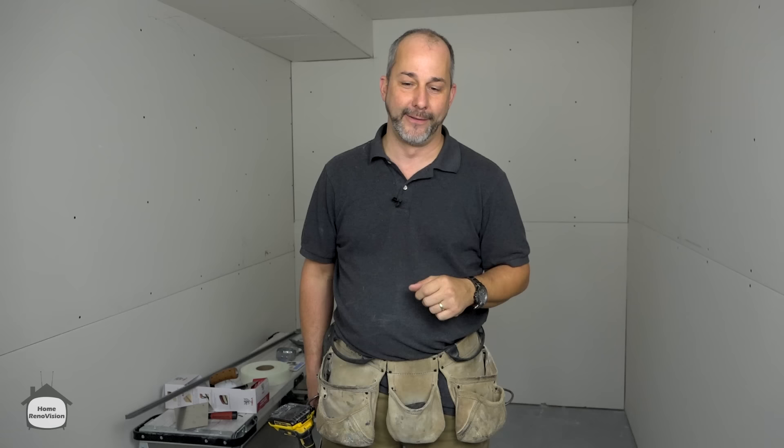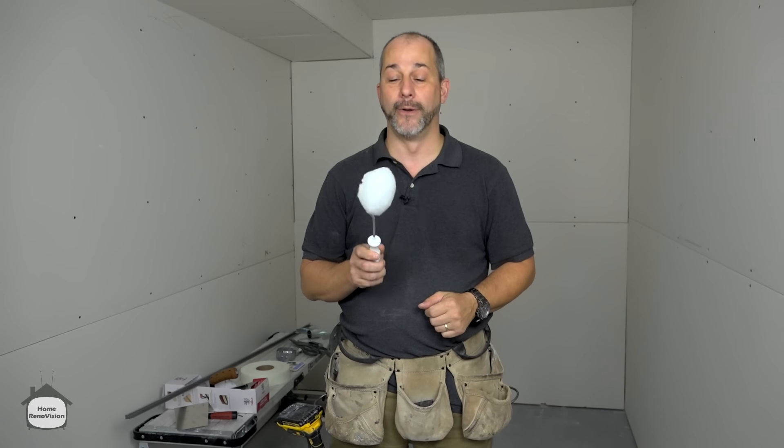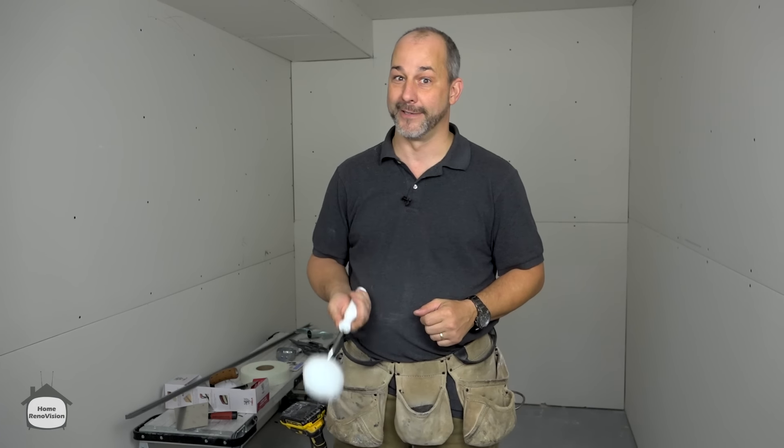Welcome to Home Renovation, a YouTube channel designed to help homeowners like you do renovations at home and get professional results. Today we're going to share over a dozen amazing drywall techniques that are going to revolutionize your life, save you a ton of time, and help you solve every problem you're going to run into. This will save you about five to six hours of work on your next project.